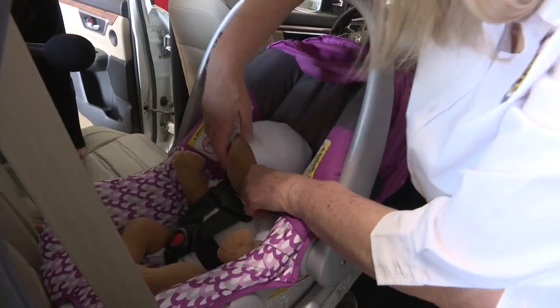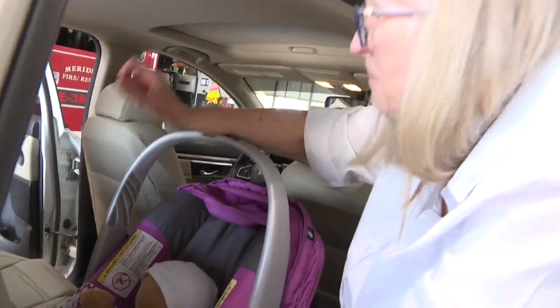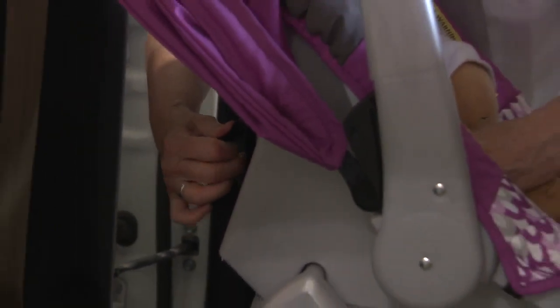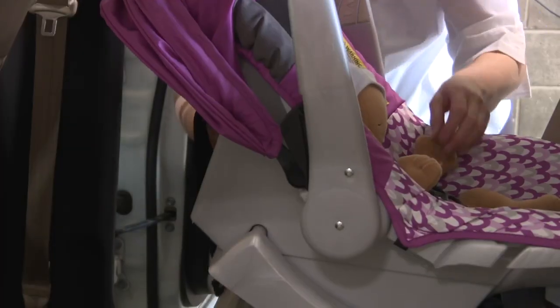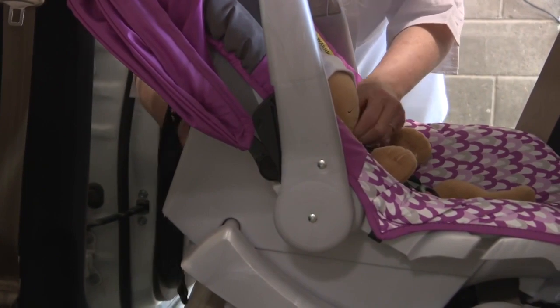Then you do a pinch test. There are two tests: an inch test — no more than an inch of movement on the seat — and a pinch test where you cannot actually hold the strap. Here I can hold the strap, so I'm going to tighten it. On this one it's from the reverse side. I tighten it and come back in again — just basically rolling off my fingers. Baby is nice and tight. Seat is tight in the car, baby is tight in the seat. Baby is ready to go.